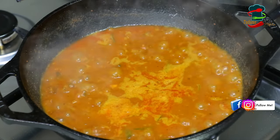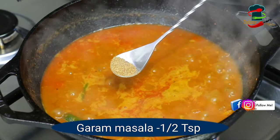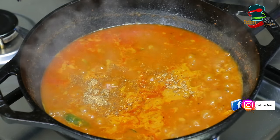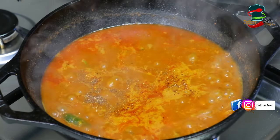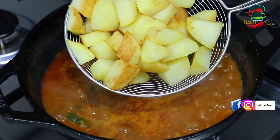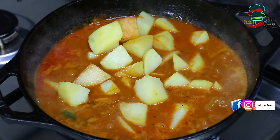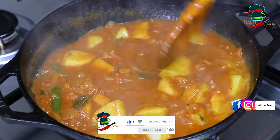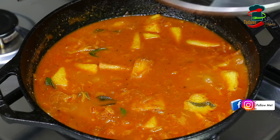Now we are going to make a big handful of gravy while we have chicken and beef. Now we'll mix it with gravy. We'll mix it with a little bit in the oven for our gravy, then mix it a little more on a medium to low flame.